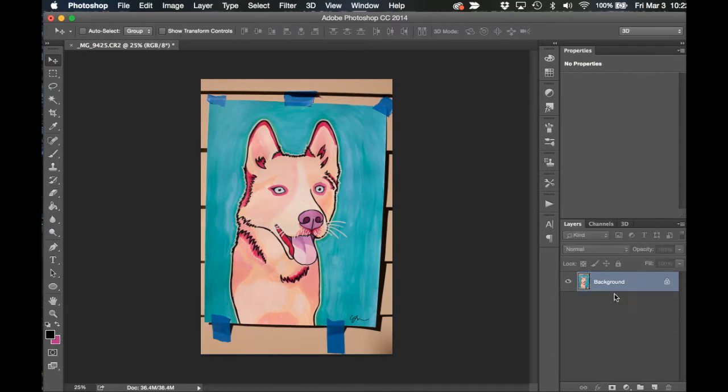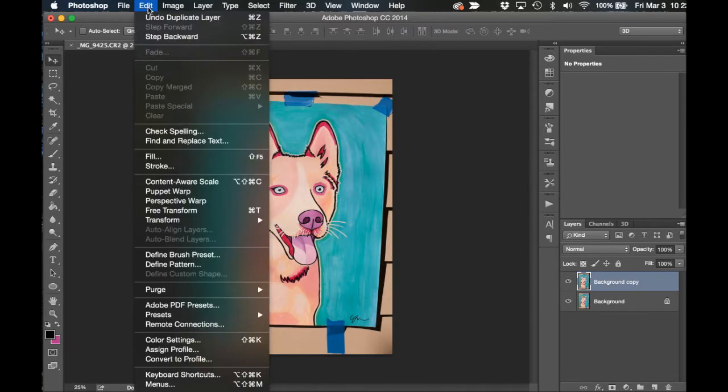First, you want to drag the background layer into the new layer icon, which looks like a page, in the Layers palette. This is simply a good practice so that you have the original image untouched and can alternate and see the changes between the original background layer and the layers above it.